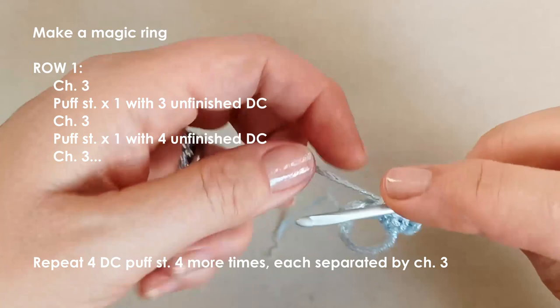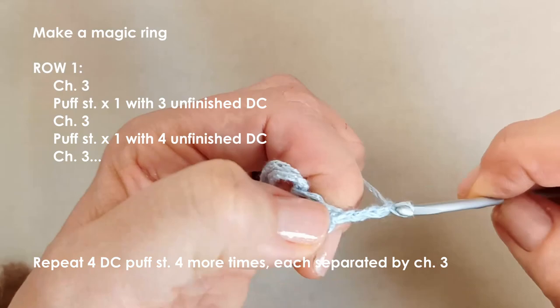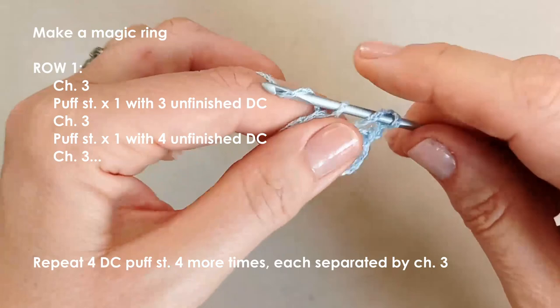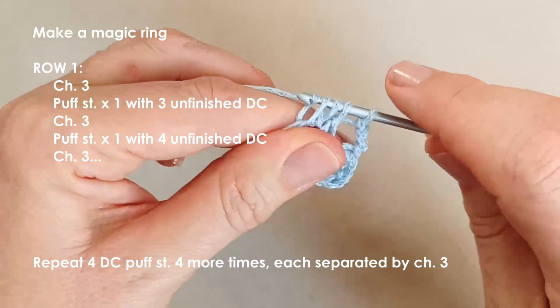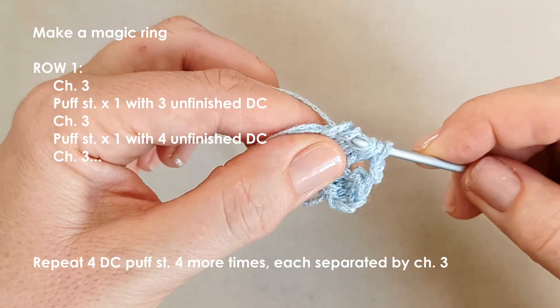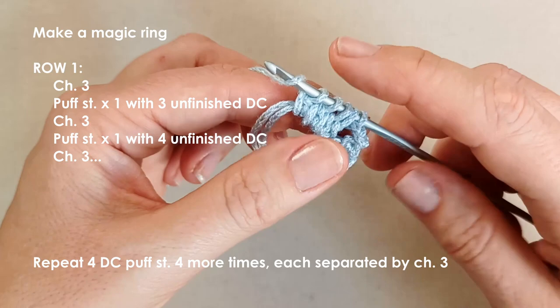Chain three — one, two, three — then make another puff stitch, this time using four unfinished double crochets: yarn over, insert your hook, pull up a loop, yarn over, pull through two. Do that three more times. With four unfinished DCs you'll have five loops on your hook, then yarn over and pull through all five. Chain three.